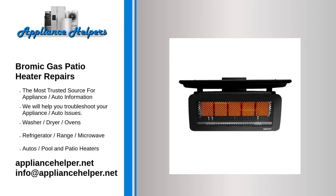If you're looking for help fixing your Bromic gas patio heater, look no further. Our comprehensive Bromic gas patio heater repair guide will explain common issues, provide tips, and maybe show you how to repair your appliance.